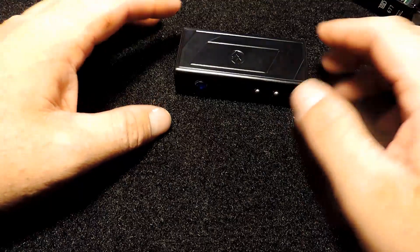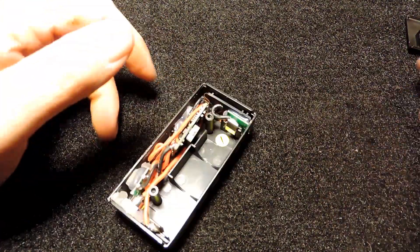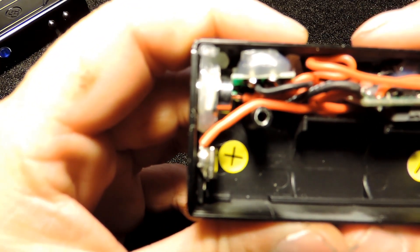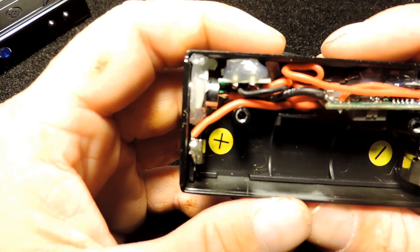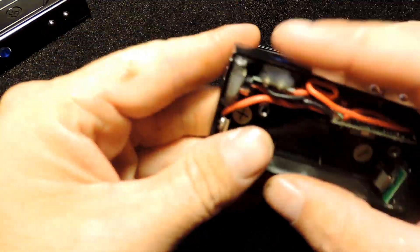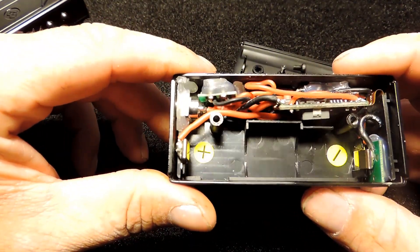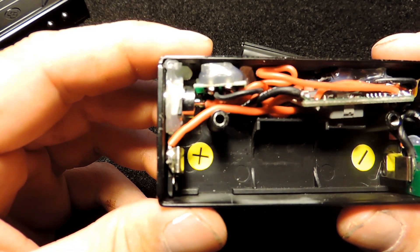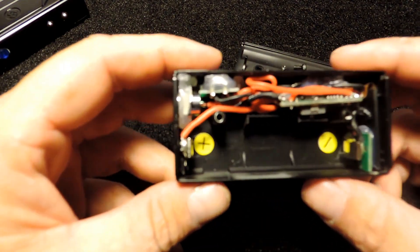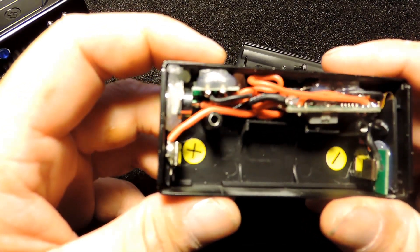I wish I could review it for you guys, but the thing doesn't work. Now let's get to what I really want to show you — this is the device that caught fire. You can see that the fire button is kind of recessed in there.